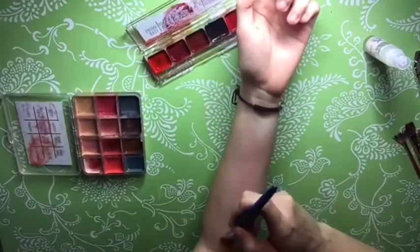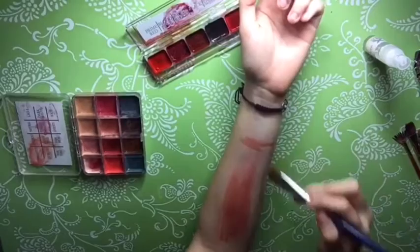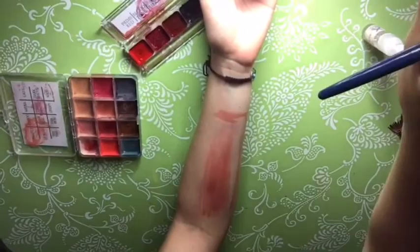Hey guys, welcome back to the channel! I'm Kami. Today I'm going to show you how to make an exposed FX muscle. To begin, I'm taking the Skin Illustrator alcohol-activated palettes in the Greg Cannon colors with dusty rose.